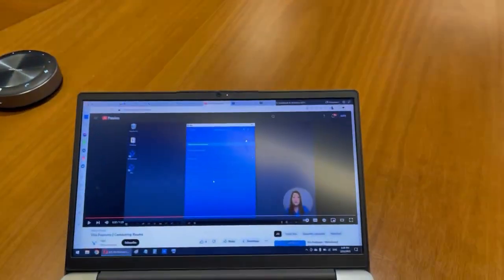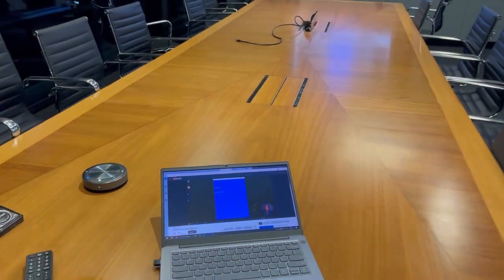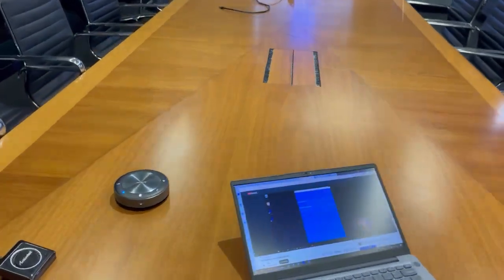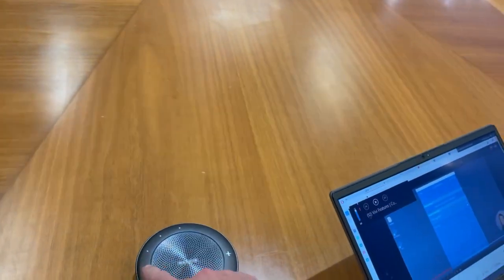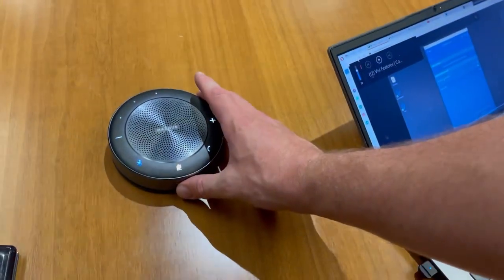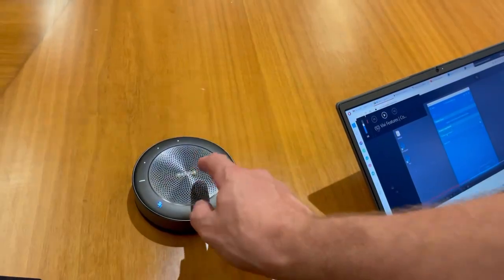That little speaker unit will be much better quality sound if we play the same video. The wireless speaker unit has volume controls — press the button on the front to show you the power meter, volume up and down. This has a really good pickup.